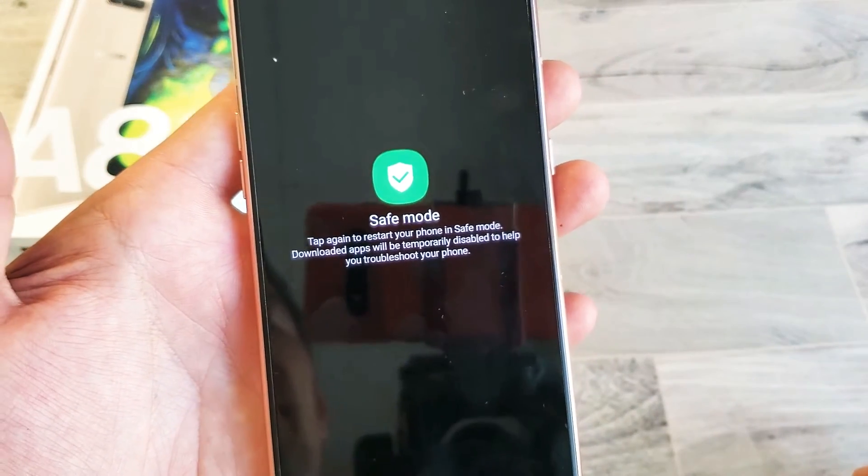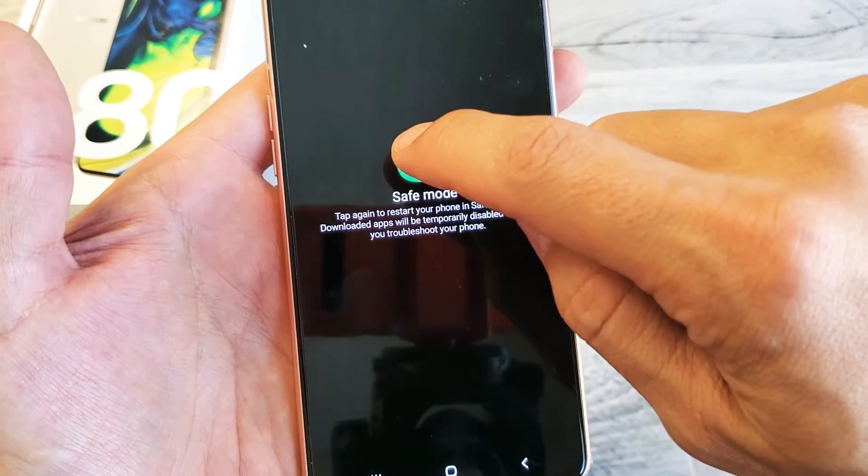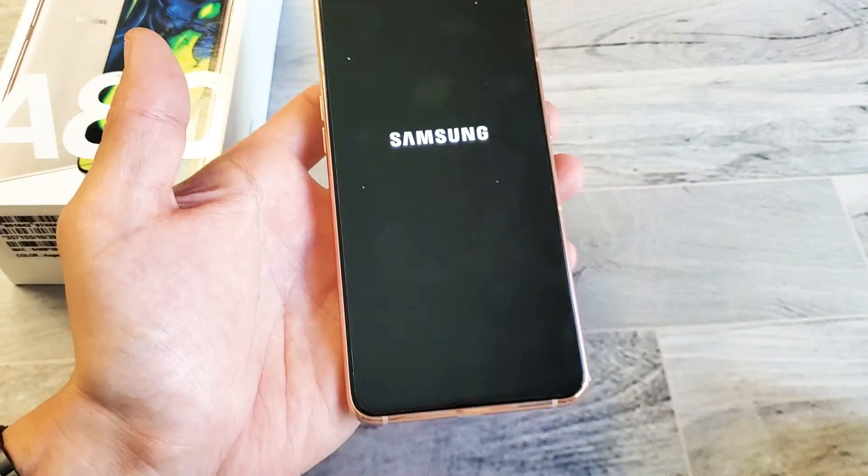Go ahead and tap right here and now it's going to boot into safe mode. I'll show you when we are in safe mode, and the reason why you'd want to boot into safe mode.